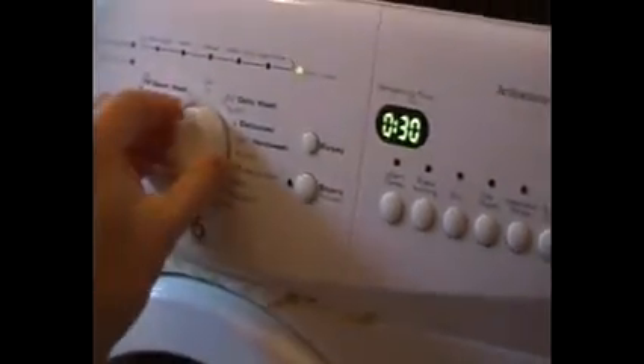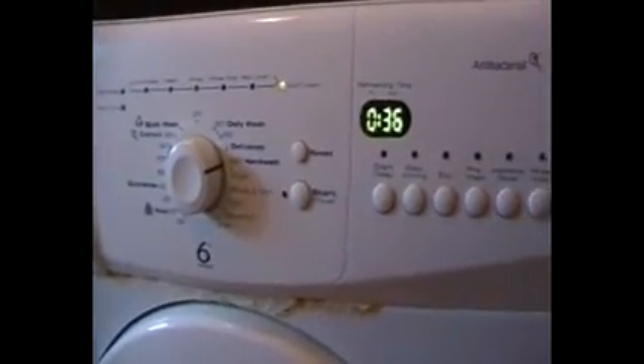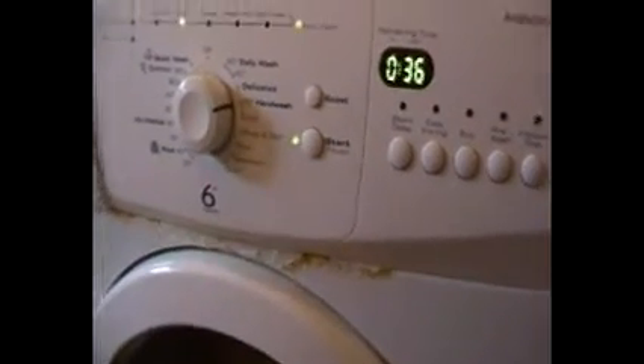I've put the jacket in the quilt cover and tied a knot in it to give it a bit of protection. I'm going to toss it in the machine and use a hand wash cycle — 36 minutes. Let's see how it goes.